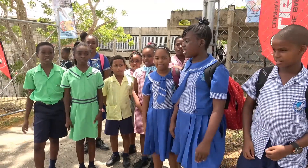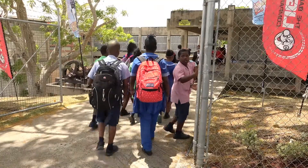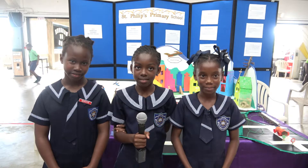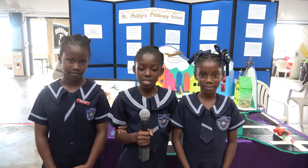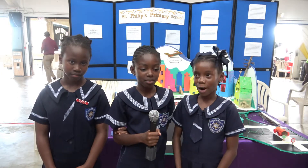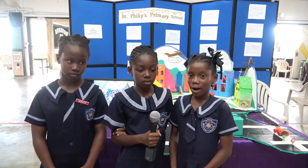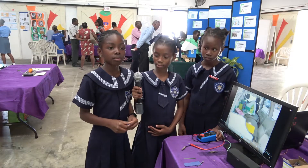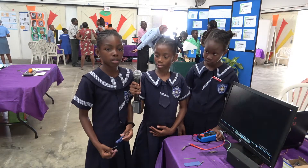We are from St. Philips Primary School. The name of our project is Our Homemade Battery Powered Village. My name is Haley Ahura and I'm going to show you how me and my friends powered our village.